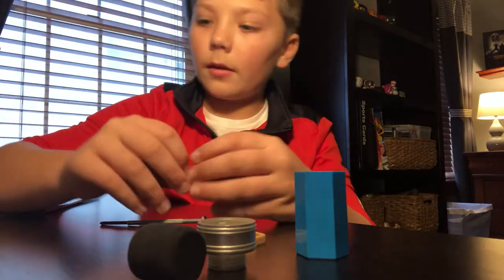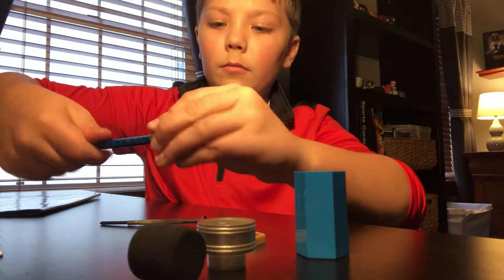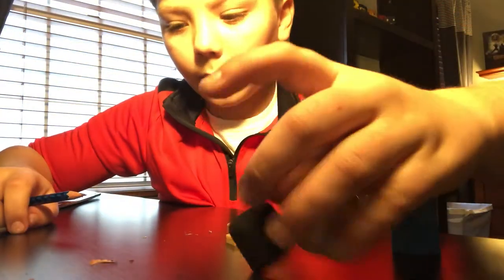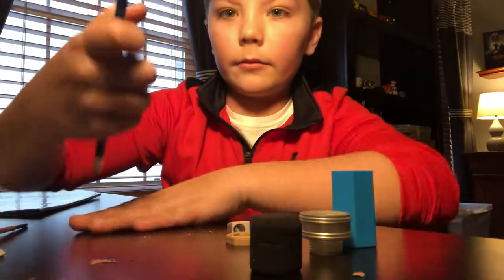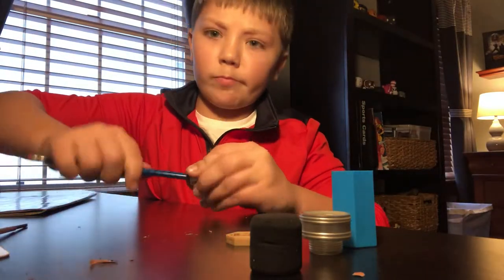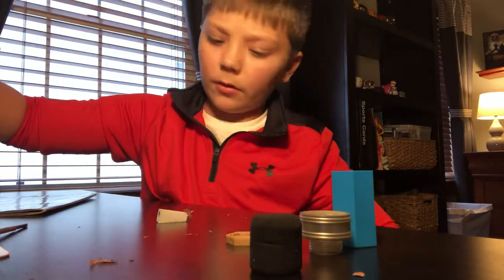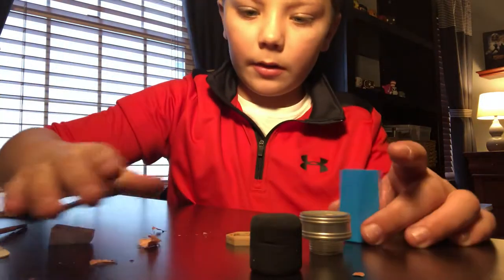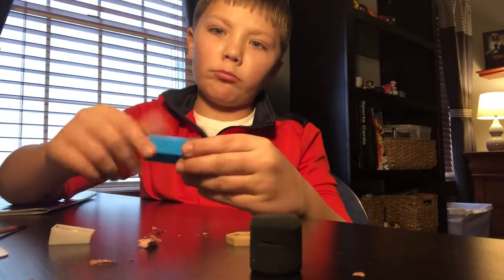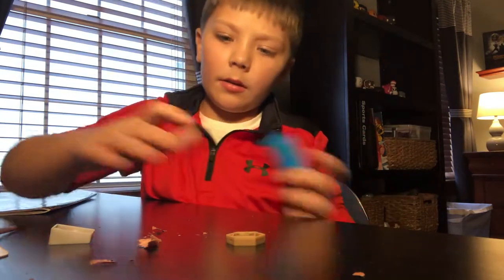We are in. Let's see if it sharpens now. And you can see the shavings right there. Yeah, it's a little more sharp. Actually, I'm just going to sharpen all the way. And I didn't do it — oh well. So now, screw this back on, stick the eraser back in.